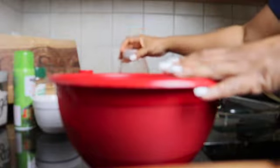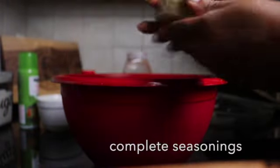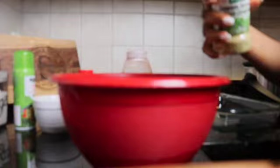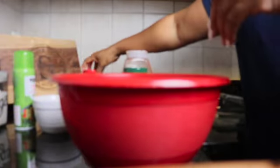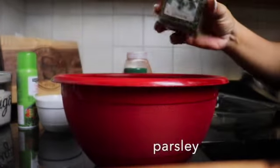Again, just add the seasoning according to your taste — the amount — and you don't have to use these seasonings that I'm using, you can use your own. Now we have that complete seasoning, Sazon complete. If you want to use other seasonings you can — this is just the way I do it. And then I add some parsley flakes in there as well, and I'm going to add some more when I'm done.